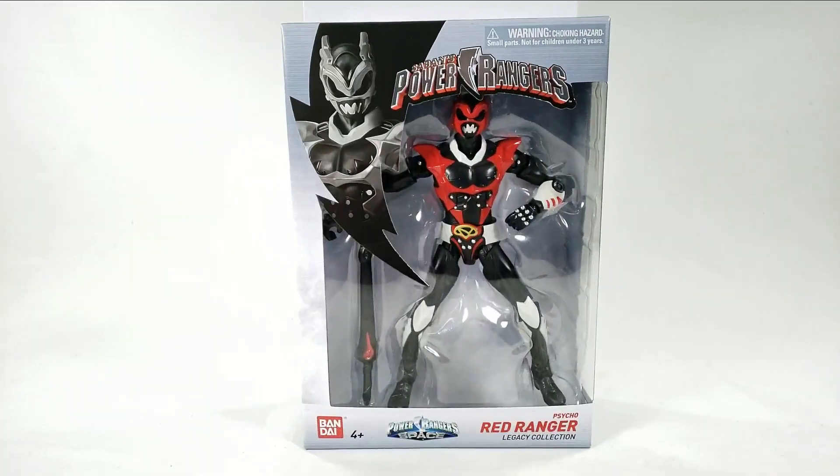We still got a little more to look at — Psycho Red on today's show. Welcome to the Power Rangers review — I don't know why I say it that way, but it is what it is.